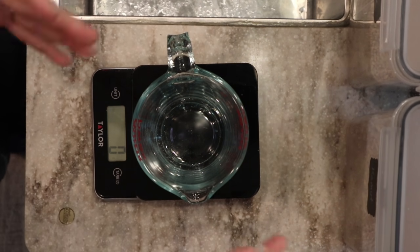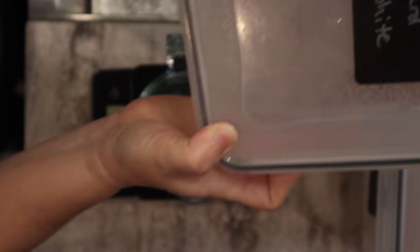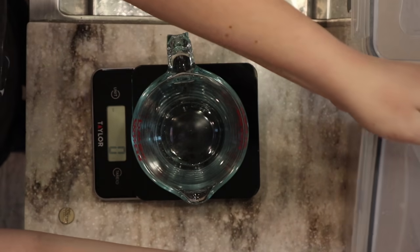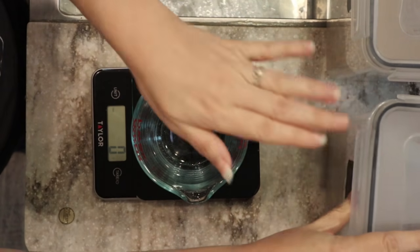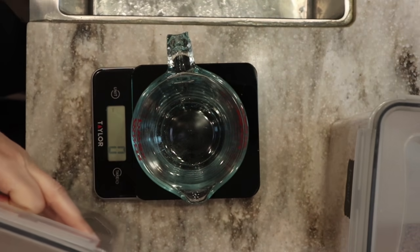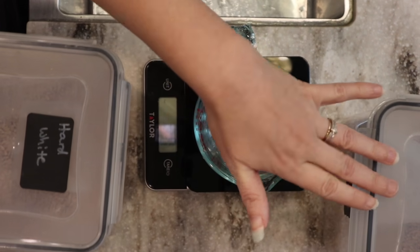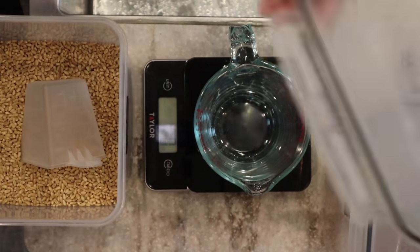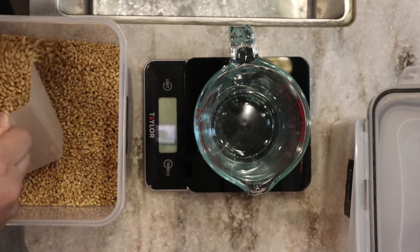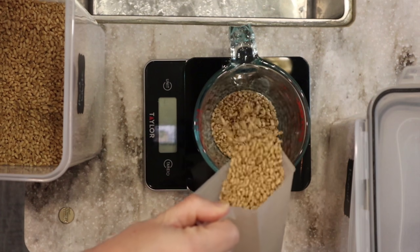I'm going to be using mostly hard white wheat - you can substitute hard red if that's all you have - and a little bit of kamut. If you don't have kamut, you can use all hard white, all hard red, or sub in a little spelt instead. We need a total of 560 grams of wheat berries, so I'll use about 450 grams of hard white wheat berries.